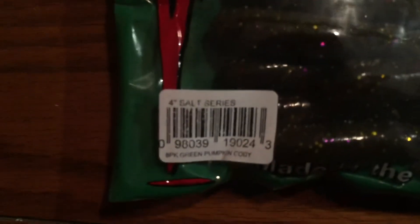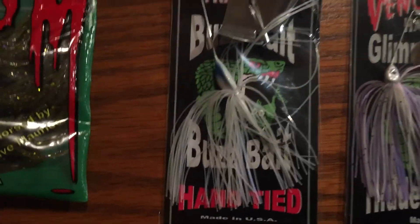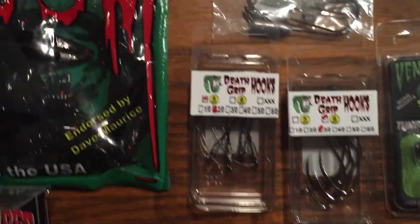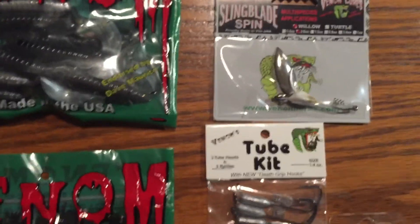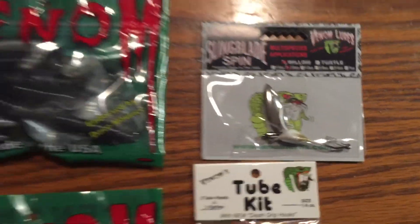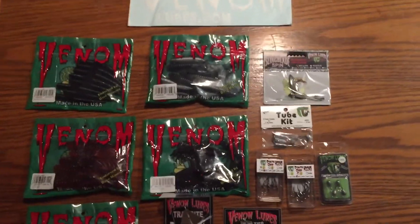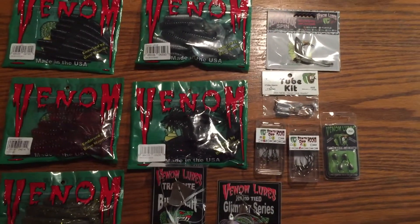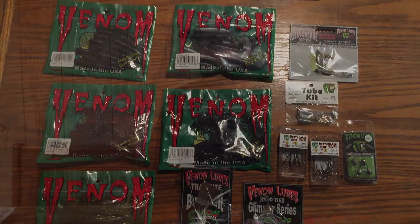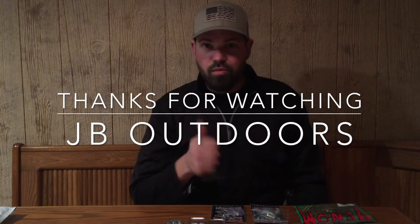Dream Craws, the crawfish, the Salt Series Tube Worm, our Buzzbait, our Spinnerbait, Tungsten Jigs, 3-Ot, 2-Ot, and Tube Kit, and the Single Sling Blade. I cannot wait to use every single one of these. Stay tuned for this weekend — we will add a few fishing videos and some more special things to come. Thank you so much. As always, with JB Outdoors, spend more time outdoors, and we will see you next time.